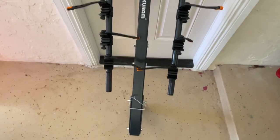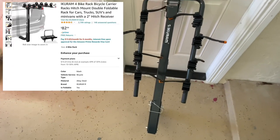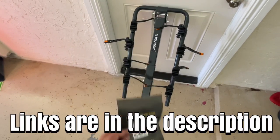Here's the actual bike rack — it holds four bicycles and it's by Coolaram, I hope I'm pronouncing that right. I'm not sponsored by them or anything; I did a lot of research and I didn't want to spend too much money on a bike rack. If you're interested, I'm going to leave the links below in the description.